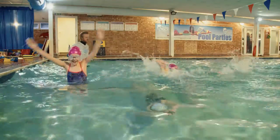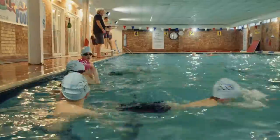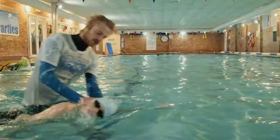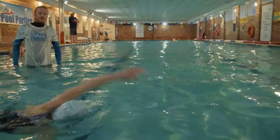By this stage of the programme, the warm-up is fast, with increased difficulty, and the front crawl and back stroke should be sound. In the previous levels, the strokes were introduced at a very basic level, with the intention of adding them on later.